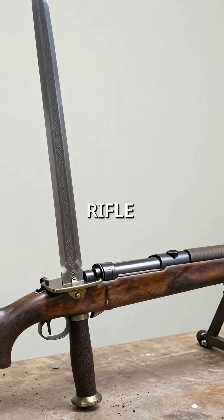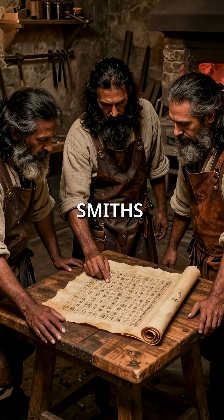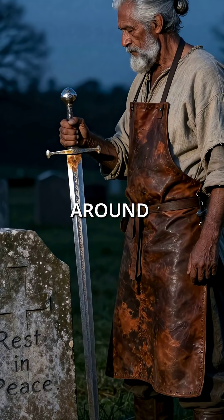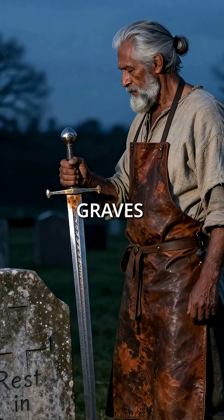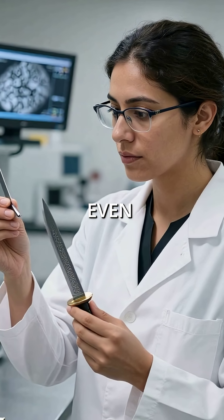These blades could cut rifle barrels without dulling. Only a handful of smiths knew the complete process. When the last masters died around 1750, they took the secret to their graves. True Damascus steel remains impossible to recreate even today.